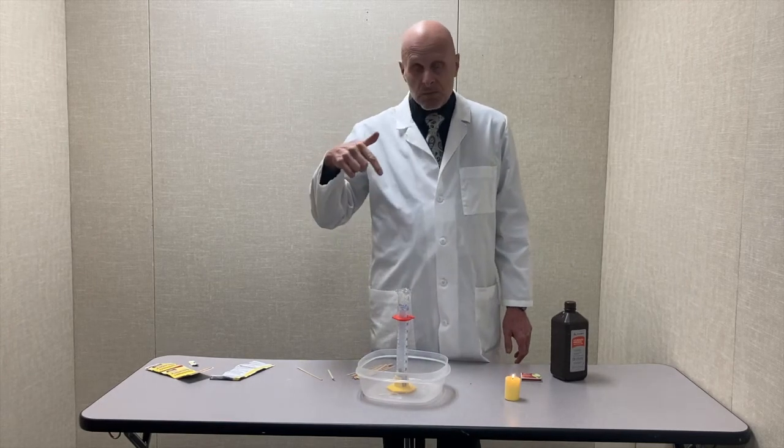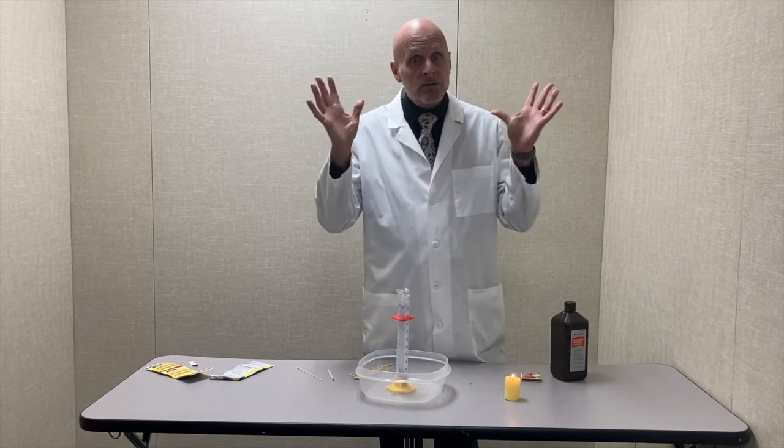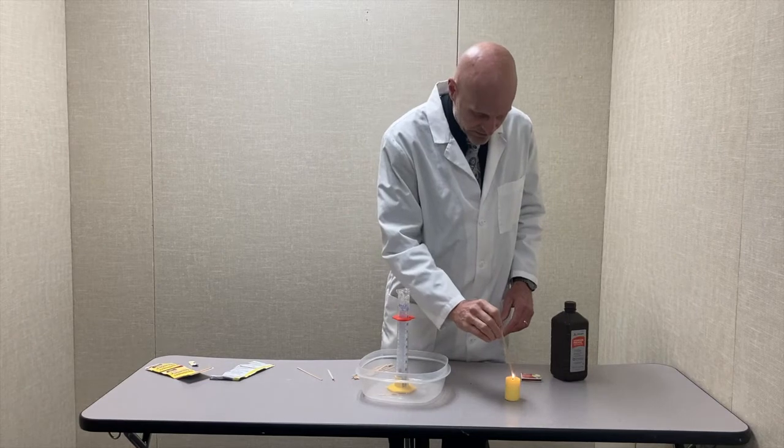So when I put in the wooden splint that's glowing on the end, there's so much oxygen that that ember can burst into flames. And notice that it's a white flame that's very bright because it's burning pure oxygen.